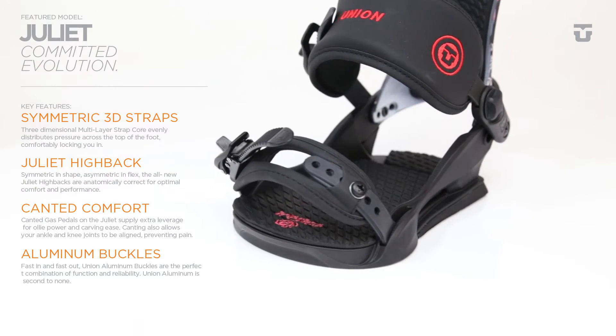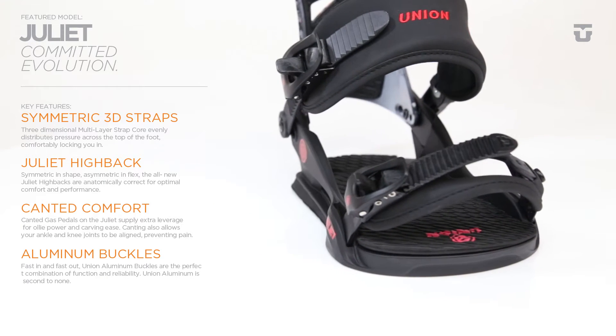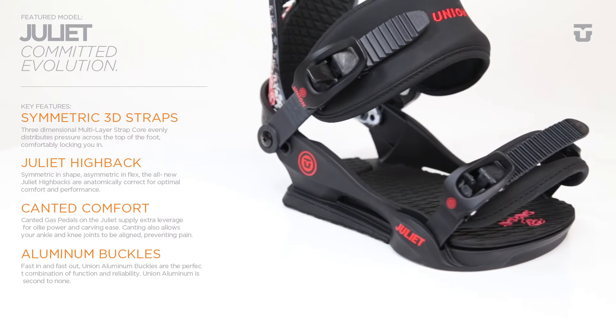The Juliet's canted gas pedals supply extra leverage for ollie power and allow the knee and ankle joints to be better aligned for less fatigue and pain.